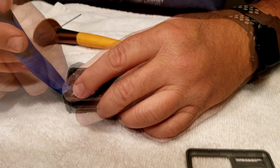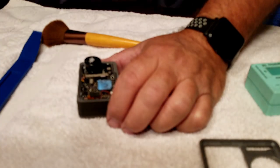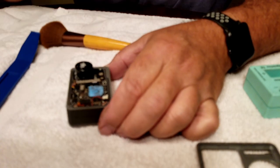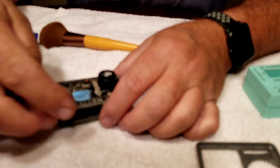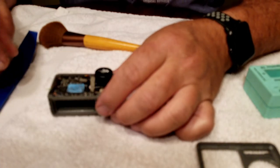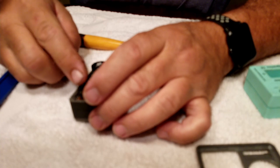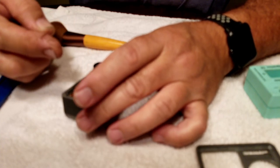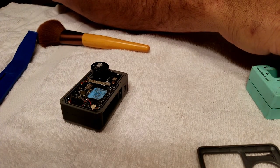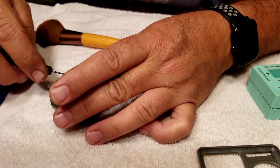Now I'm going to start releasing some of these ribbon cables connected to the main board. My camera goes out of focus right here, but this clip just pops straight up. All the clips are just little snap-in clips, kind of like you'd have if you've ever put an LCD screen in an iPhone. The only one that was a little aggravating was the antenna for the wireless — it's snapped to the board just like everything else, but it's glued in place to keep it from coming unsnapped.